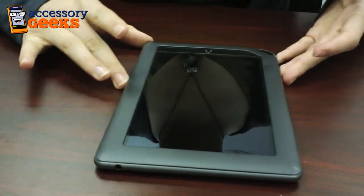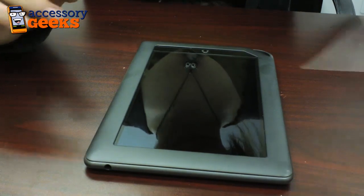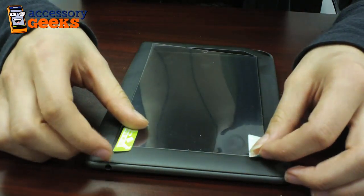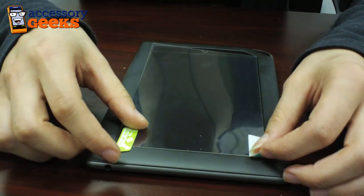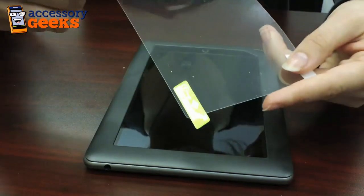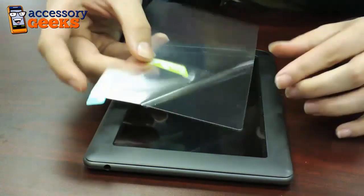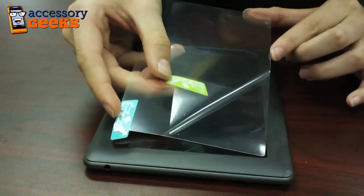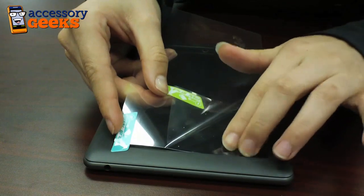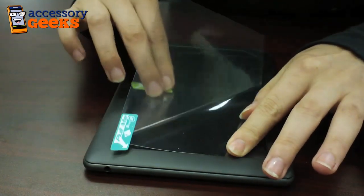Once your Nook screen is smudge-free, go ahead and take your screen protector — as you can see here, it fits. It's already pre-cut to fit your screen. So you're going to pull this first tab back, just exposing the corner of it. The nice part about the Nook is it's got a lipped edge, so you can just line that up and begin to peel the backing back.